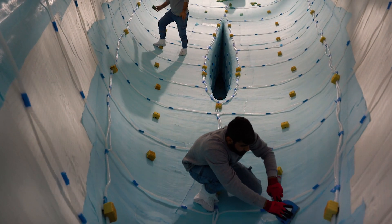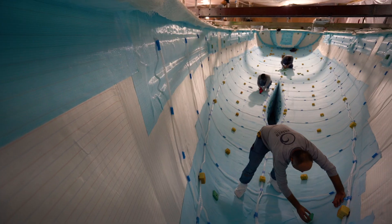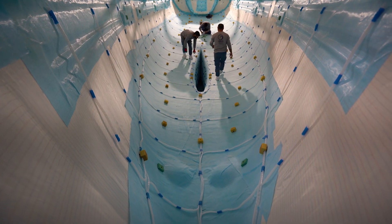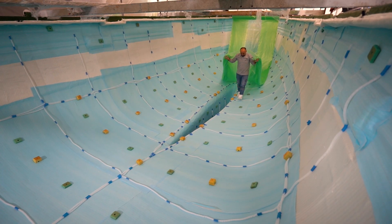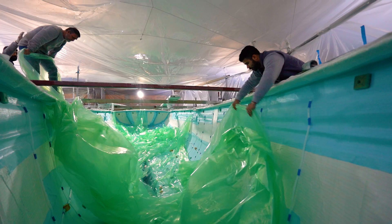Custom-made vacuum and resin entry blocks enhance the even distribution of vacuum and resin during the infusion process. Once all consumables are in position, we meticulously seal the vacuum bag using vacuum sealant tape.